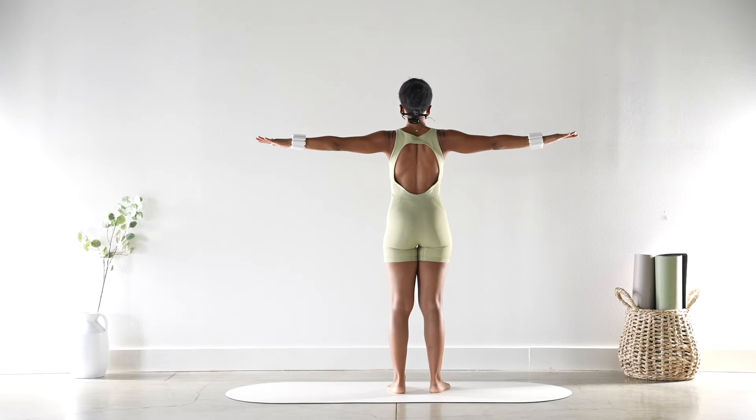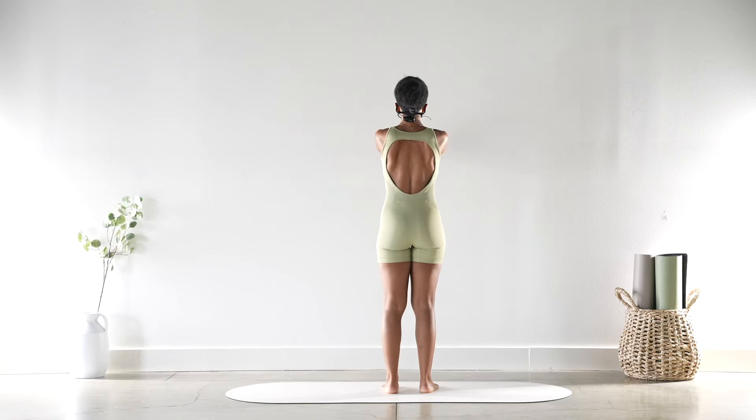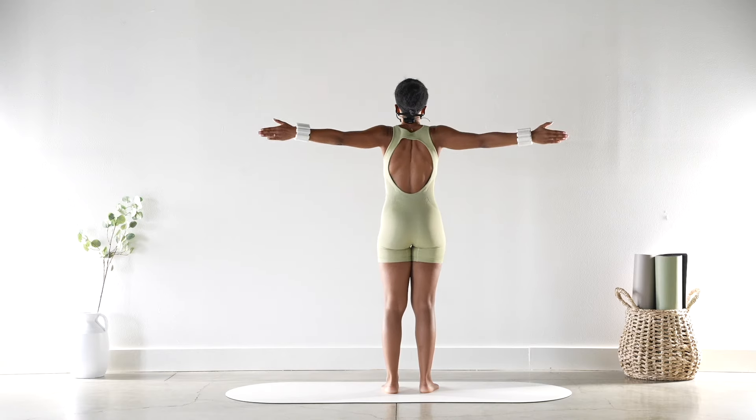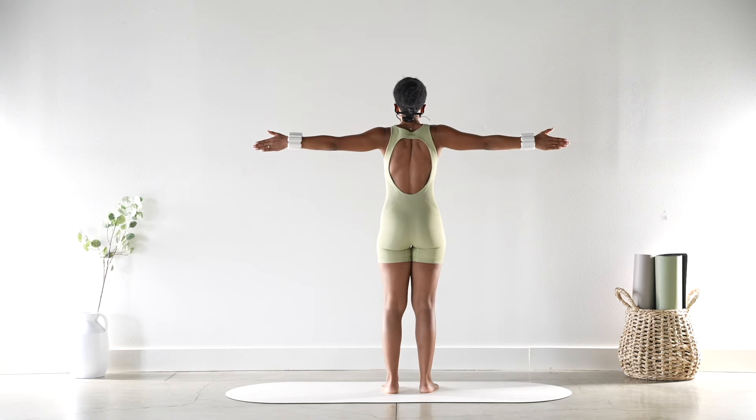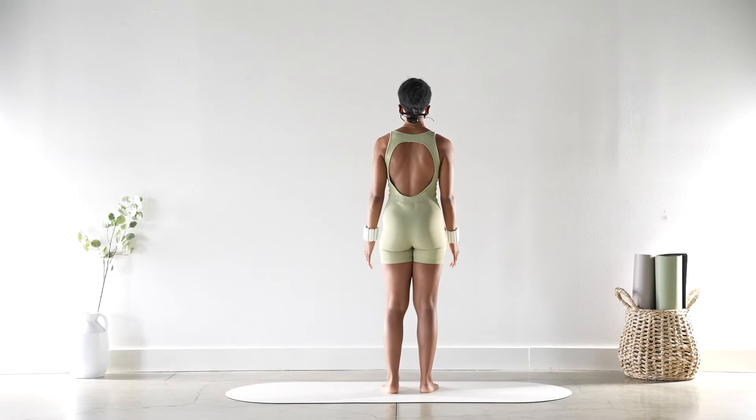Awesome! Arms come back down and then we're going to close them and open — close in front of us and open. Nice and slow, squeezing those shoulders back. Open — for six, we're not using momentum — five, four, three, two. Last one — we're going to pulse it back. Hold it back — eight, seven, six, five, four, three, two. Hold it back — eight, seven, six, five, four, three, two — and relax it down, shake it out.